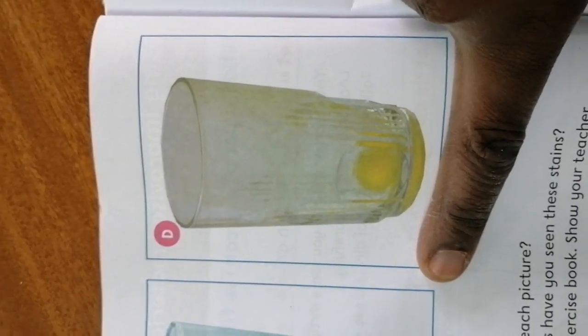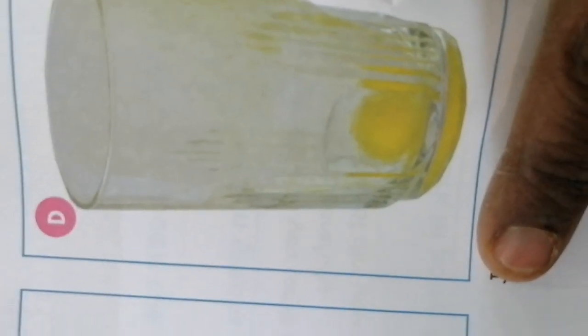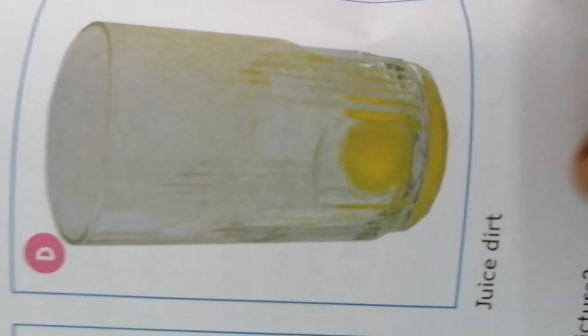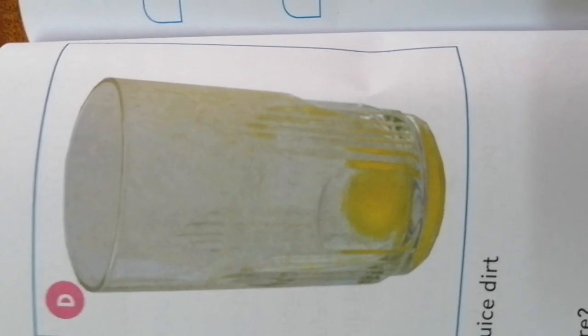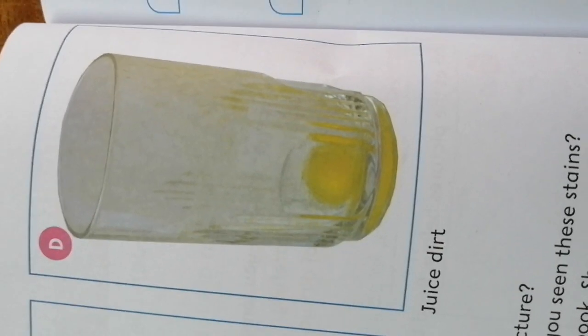Let us look at picture D. I want to open the name so you can see the name of the stain. Read the name of the stain. That is juice dirt, meaning somebody took some juice. Next time when you take juice — especially the one that mommy makes at home or a smoothie — check and you'll see the way the glass will look. That will be juice stain.